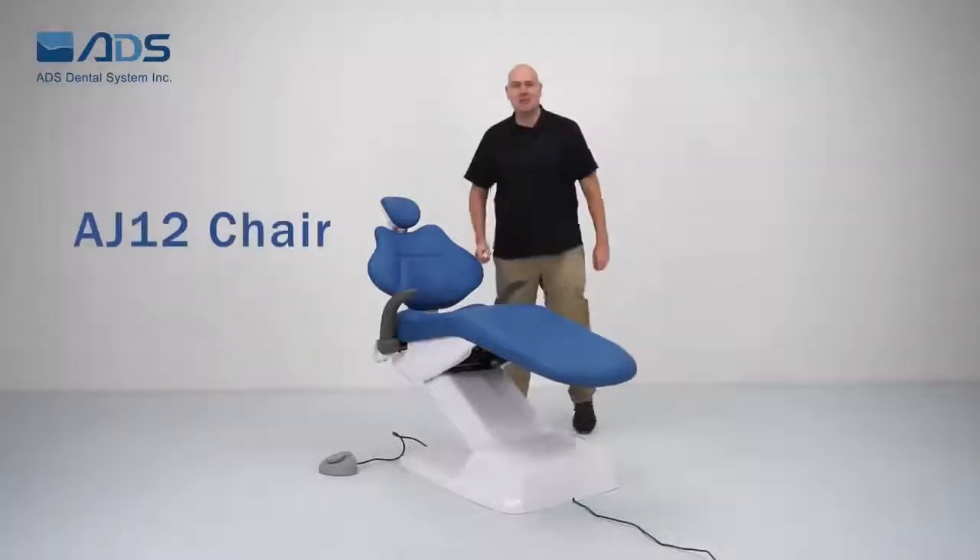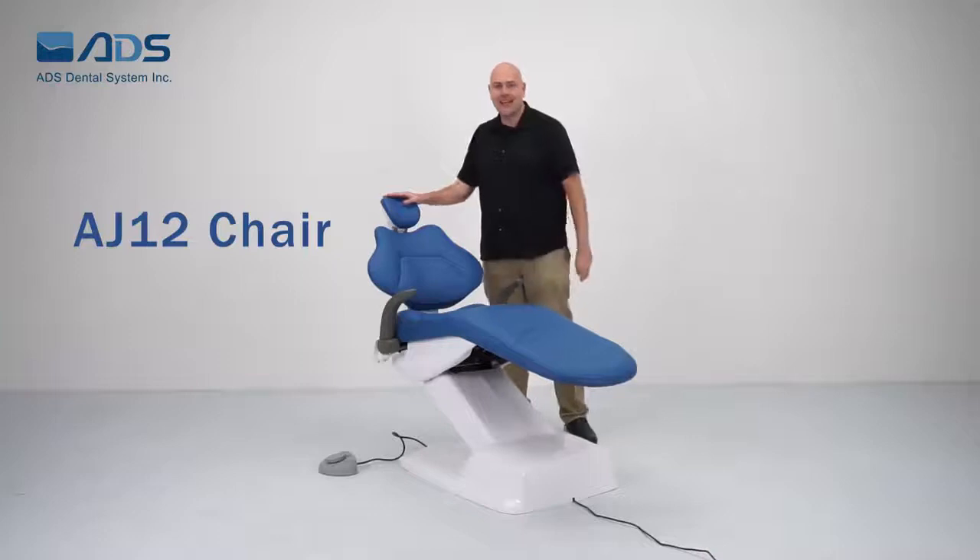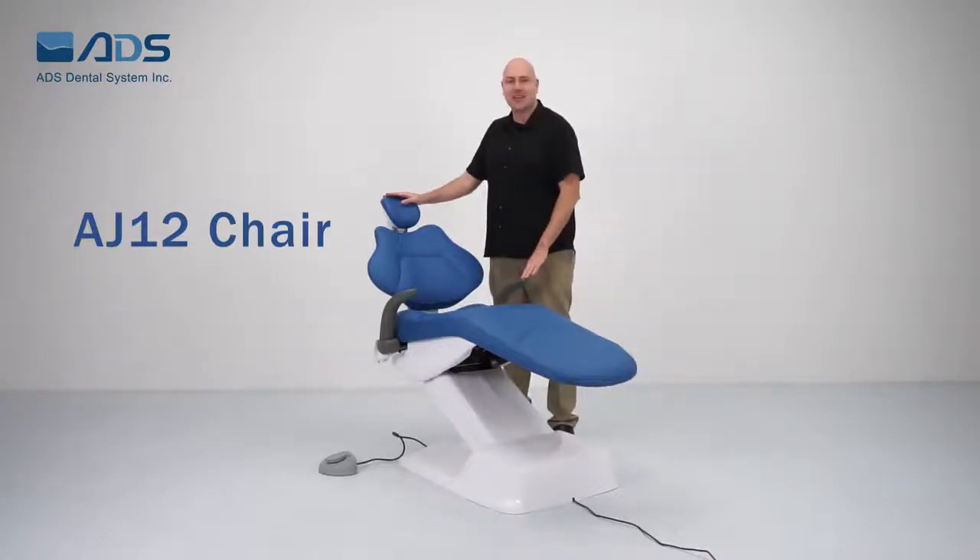Hello, let me introduce you to the AJ12 chair. It's strong, durable and stylish. It's the basic model of the ADS chair family.